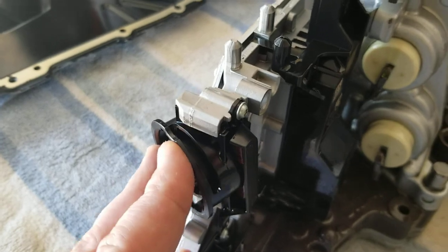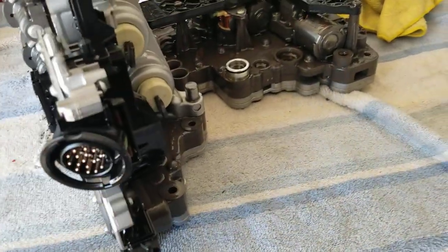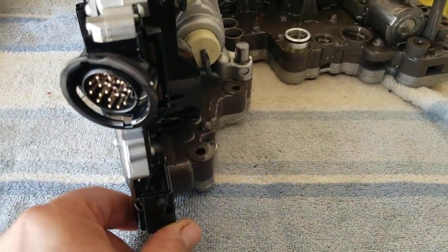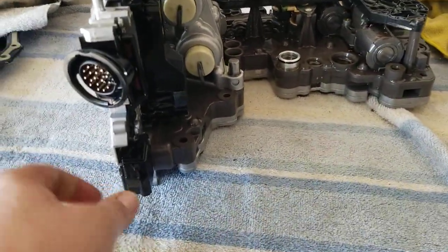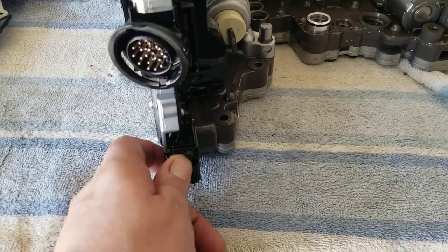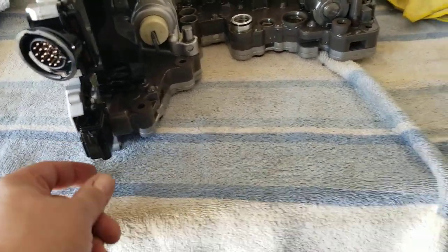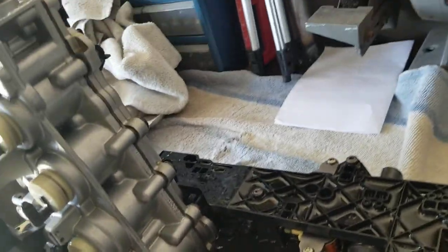There's another wiring harness under there — you don't have to take it off, just the clip itself. Give it a little bit of pressure. There's one of those locking tabs — slide it up, push the tab in the lock tab, and then pull down ever so gently until you get it out a little bit. A little wiggle and she'll come out.